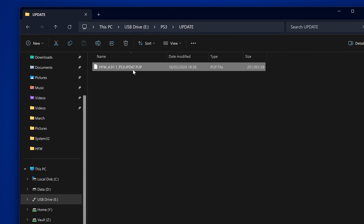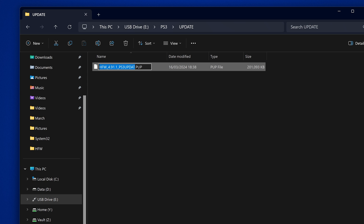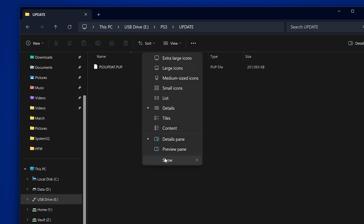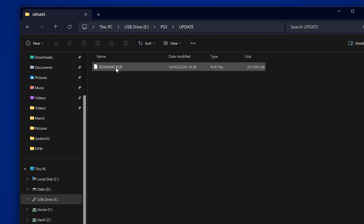We need to rename this file by right-clicking and clicking rename. You want to rename it so it's just called ps3updat.pup — not 'update', just 'updat' — so ps3updat.pup. You should also go to View > Show and make sure that file name extensions is ticked, so you can see the .pup extension and confirm the file is named correctly.